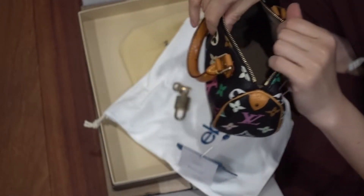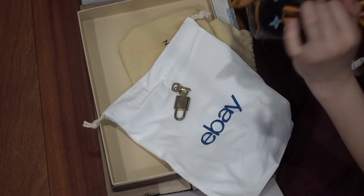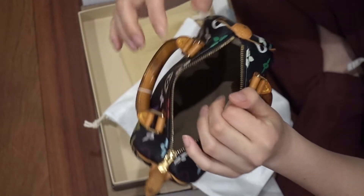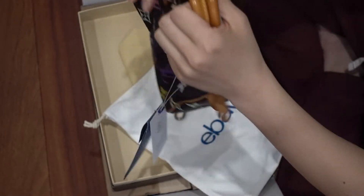There's no smell inside. The inside is very clean. Wow. I'll take a quick look.